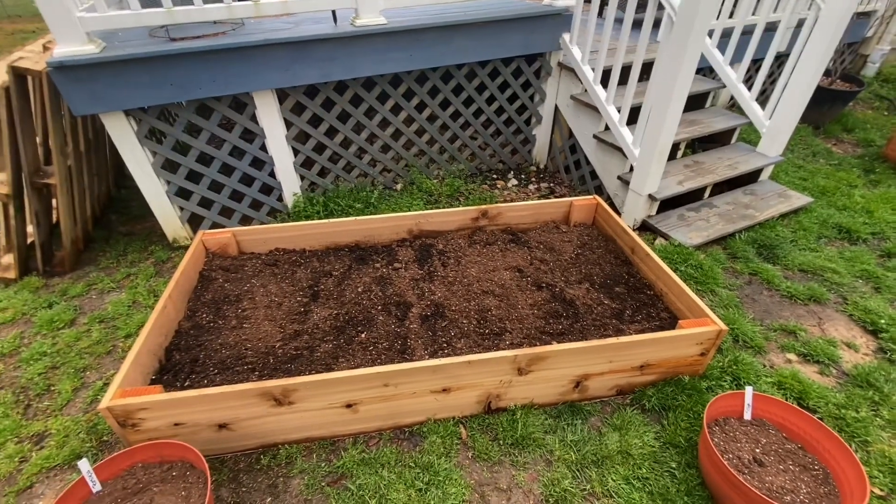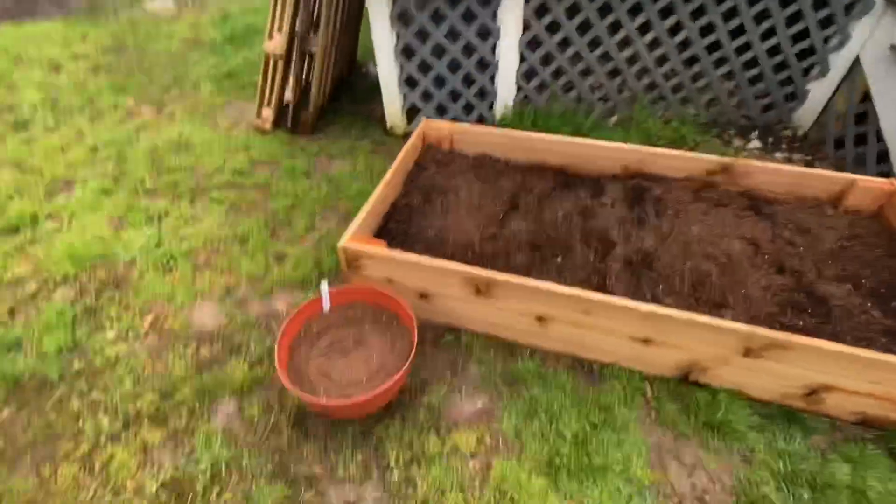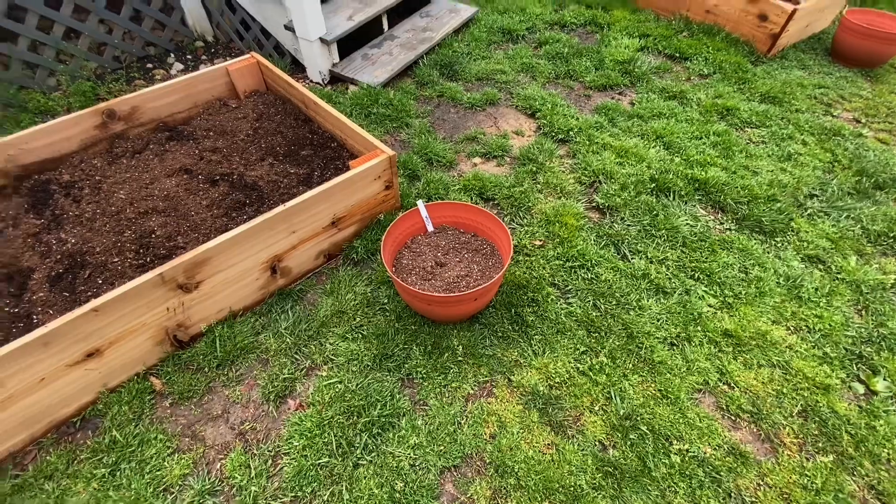Over here this is our leafy green bed. I just planted it up today - just a scatter mix so I can just cut it. I filled it up with baby greens, swiss chard, parsley, and regular broadleaf sage.